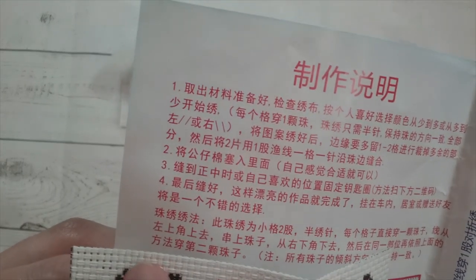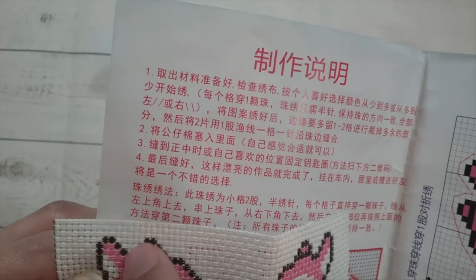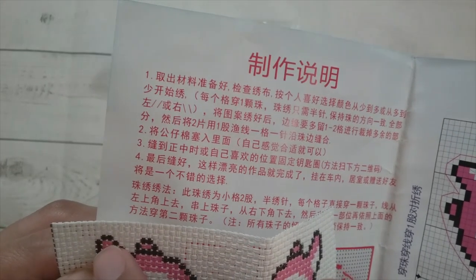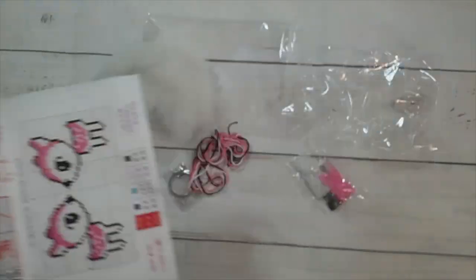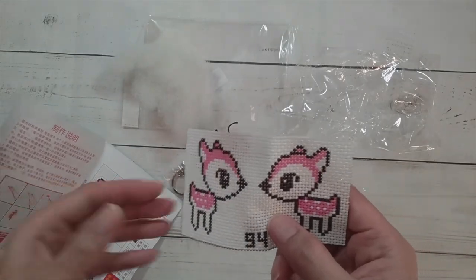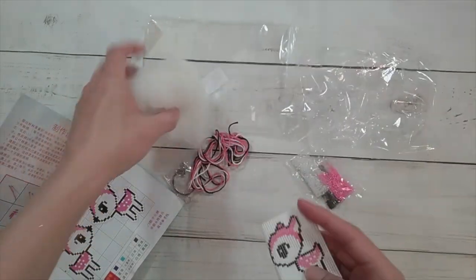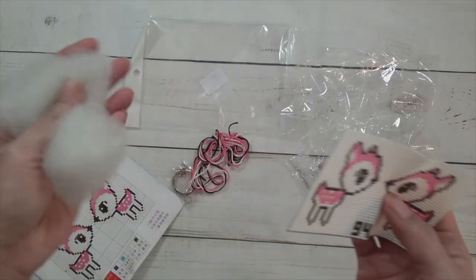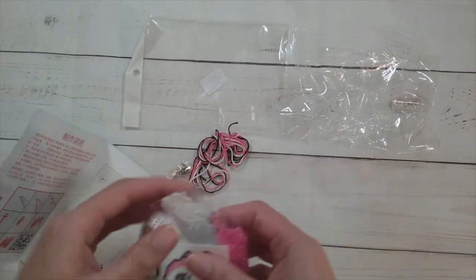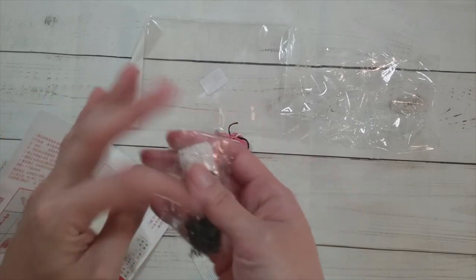There's four holes around each square — do you just put the bead in and do a crisscross pattern? I might be taking on more than I thought. I thought this was going to be really simple — just a tiny keychain. And is all this fluff really going to fit in the keychain? This is a lot of fluff. I don't think this is going to be finished by the time I post this.